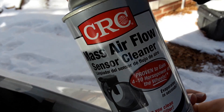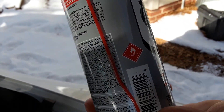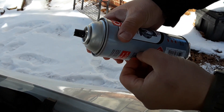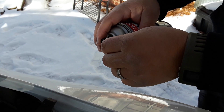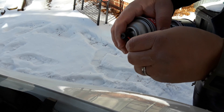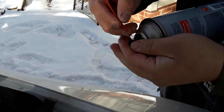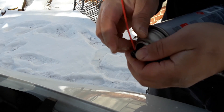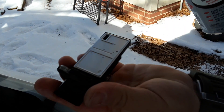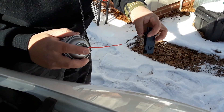I stopped by the local O'Reilly's and picked up mass airflow sensor cleaner. There it is — a little hose on it. Just put the hose in the end of the nozzle. There it is — there she goes. Here's your mass airflow sensor.